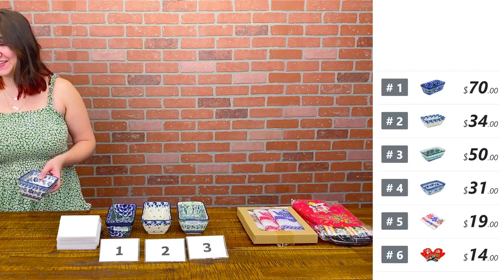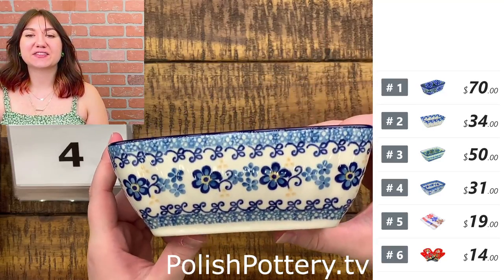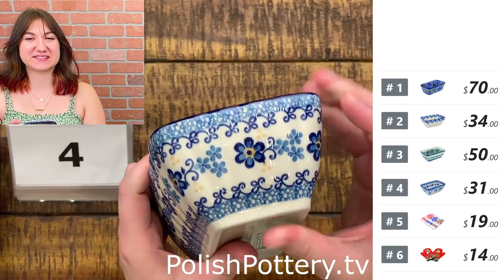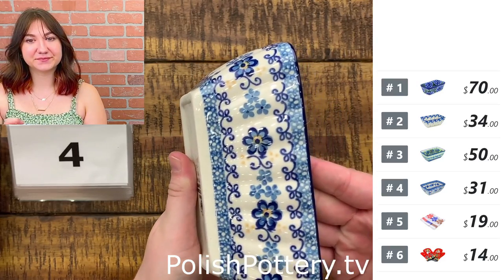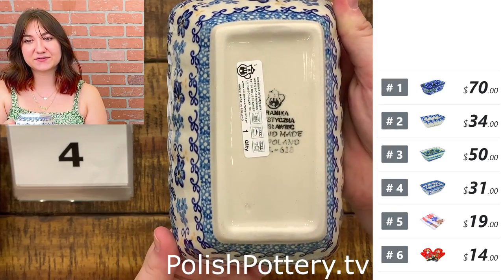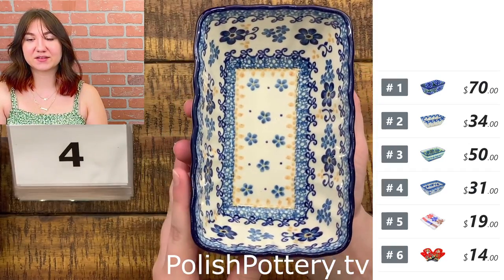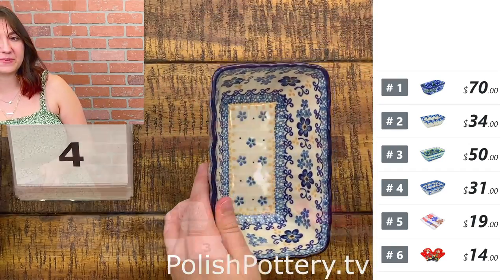Number four is Blue Daydreaming. I like the little pops of yellow in there — it makes it kind of fun and whimsical, just a tad bit summery. That is $31, originally $63. These are all from Ceramica Artist Stitch.